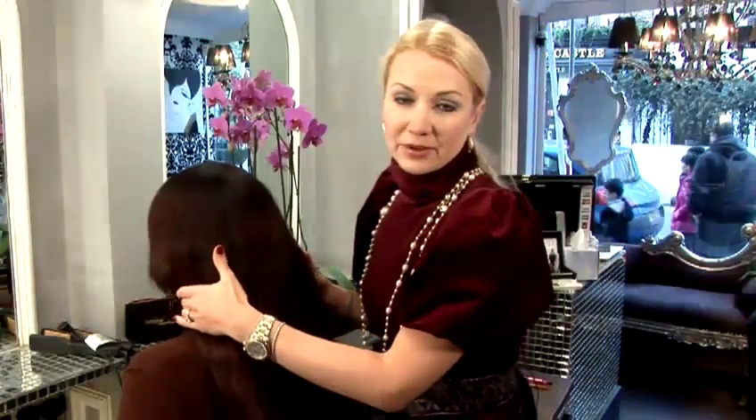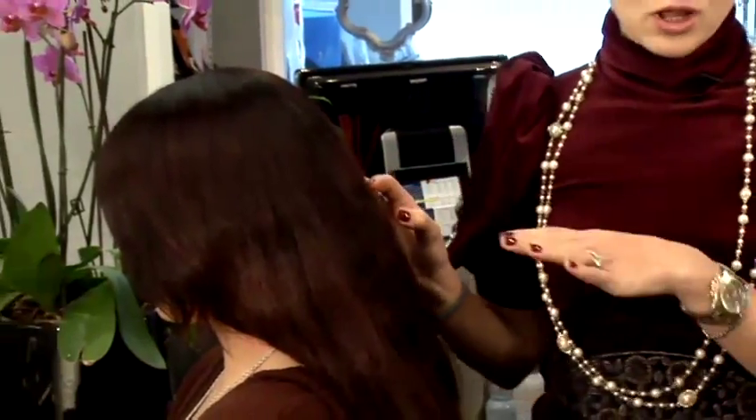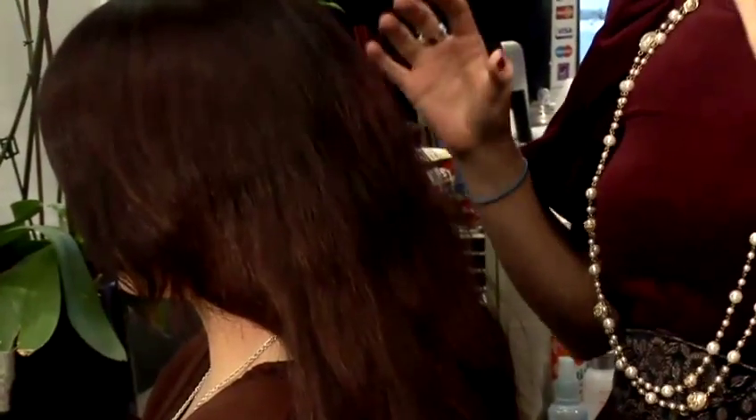To achieve Penelope Cruz's hair, we installed micro ring hair extensions — a full head of extensions in our model's hair — to get that thickness and volume.